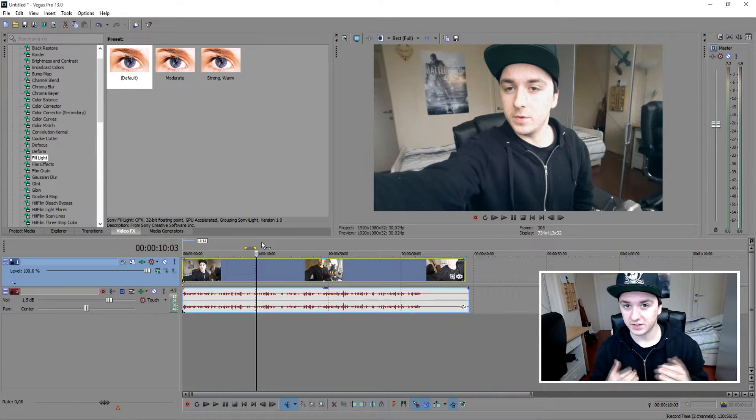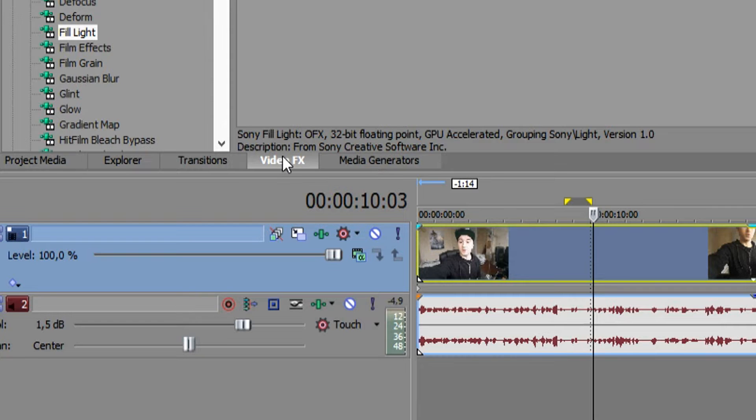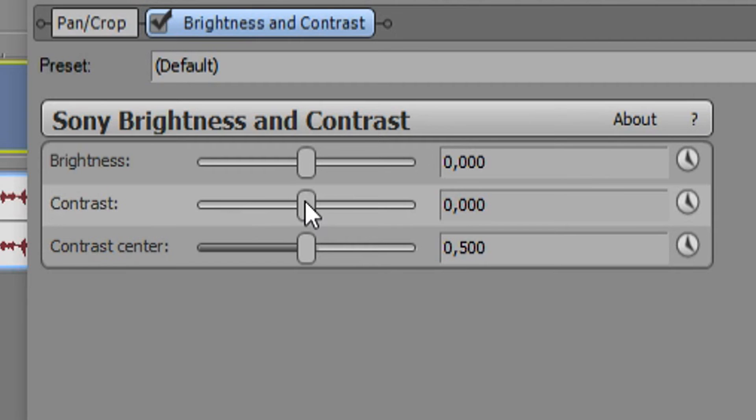The first thing that pops up in my head is we're gonna go to the video effects tab. You want to grab Brightness and Contrast and drag that on top of the video track. I wouldn't mess around with the brightness too much — I'd rather recommend bringing up the contrast a little bit. Look what happens to the clip right now — I'm just dragging the contrast a little bit to the right and it looks pretty good.